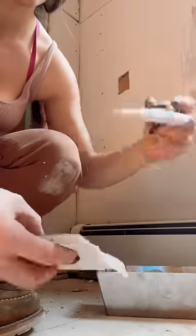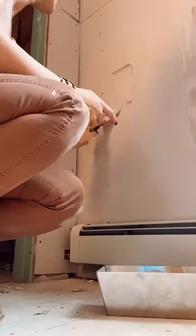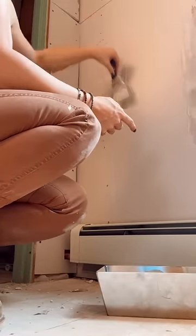Apply some joint compound to the paper on the back. Lay it on thick and smush it in the hole. Then smooth some more joint compound on the front. Sand it smooth, prime it, and... What hole?